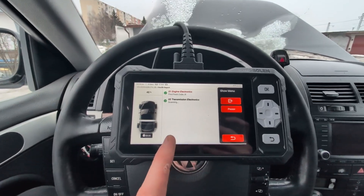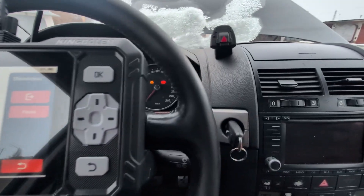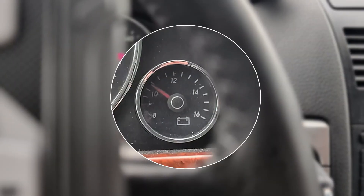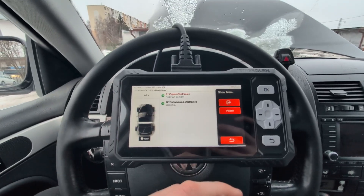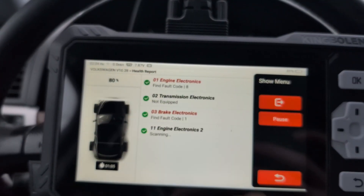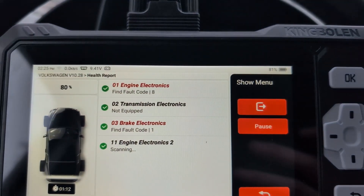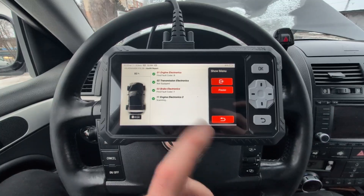Scanning this Touareg always takes a long time. We have only four modules to scan, but the battery voltage is very low — only about 10 volts — which is probably slowing it down. Most scanners are slow on this Touareg even with good battery voltage. For most cars it should be quicker. Unfortunately it couldn't find the transmission module, even though we definitely have automatic transmission.